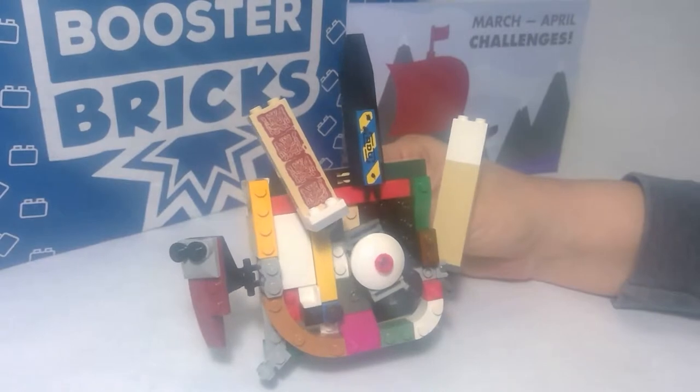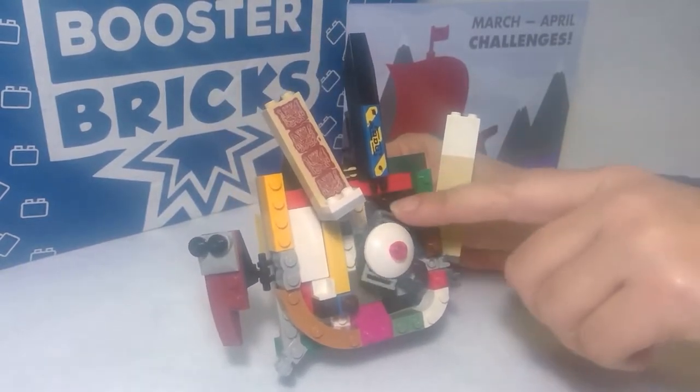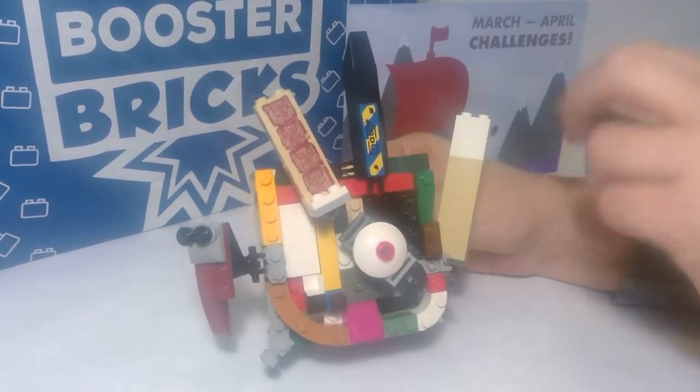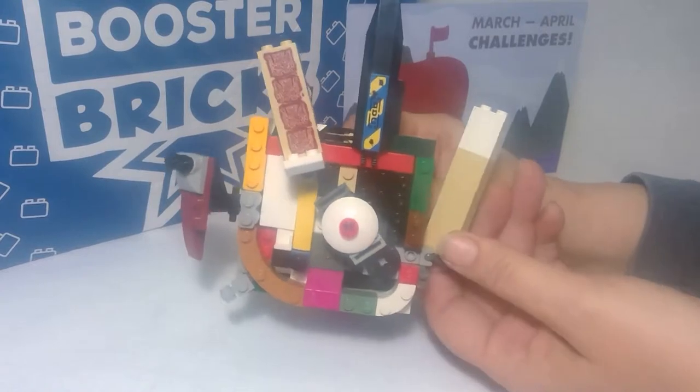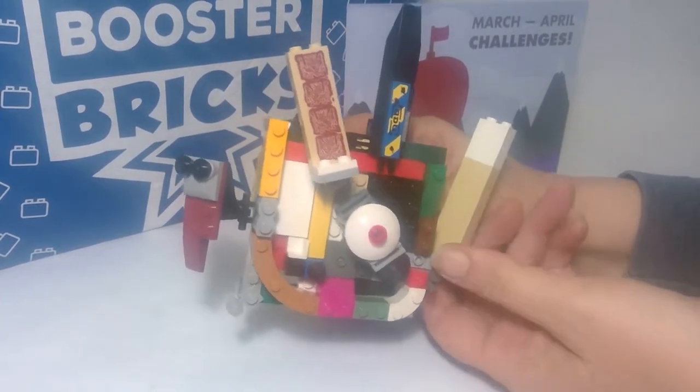Here is my Viking shield. It's kind of crazy, there's a lot going on. I don't even know what everything does, but it has moving parts to help deflect, I guess.